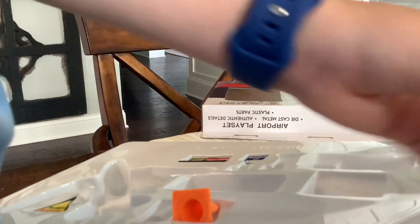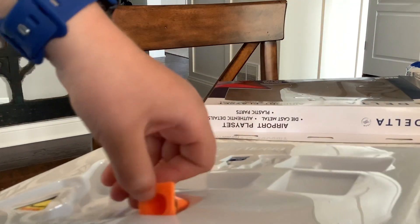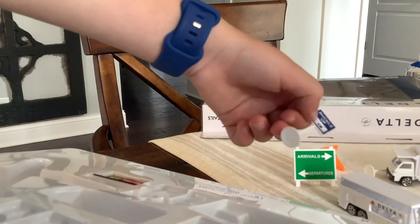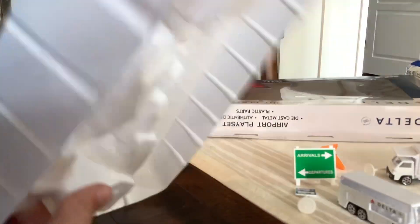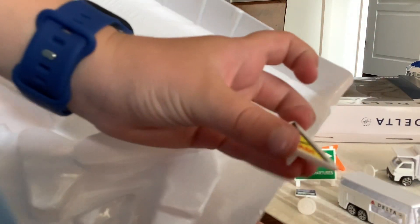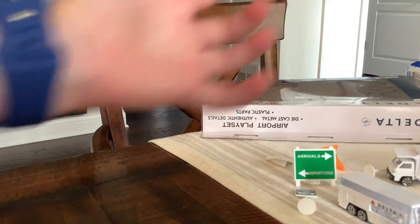Let's get the cones out. Cones out. More cones. Buckle up thingy. This thing, I don't know what that is. And then there's airplane ahead. Okay, now that we got that done, I'm gonna bring the other two planes out.